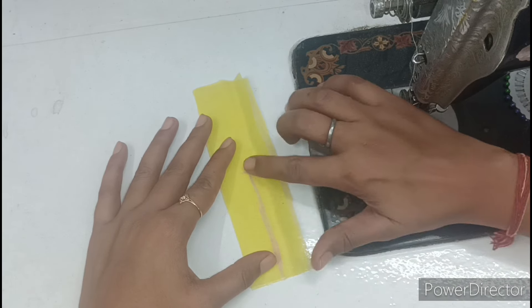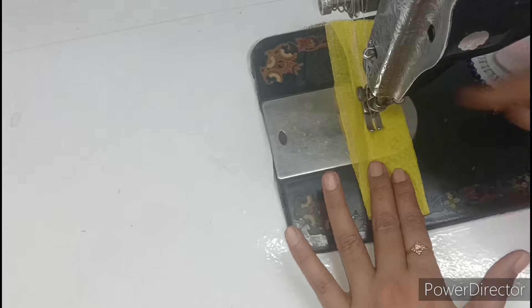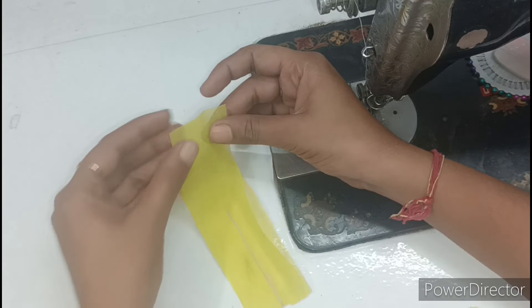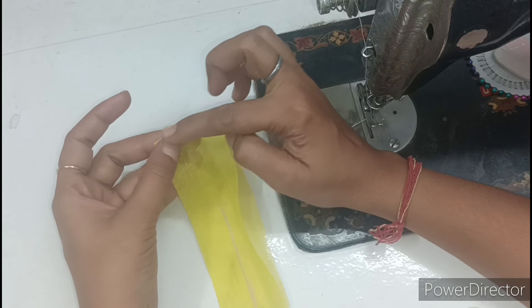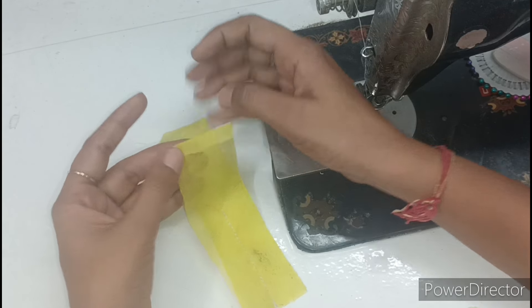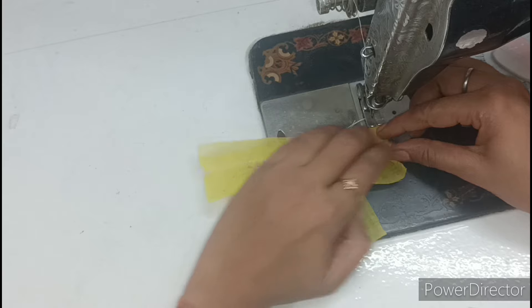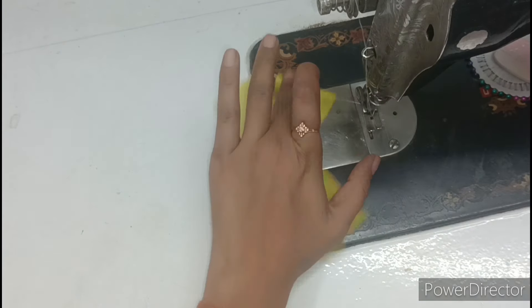Now we have made the marking and we will make a straight line and join it here at the center. After joining it to the center, we have to fold like this on one side and fold the other side as well. Place it with a straight line so it will lock up and the cutting side will not show.